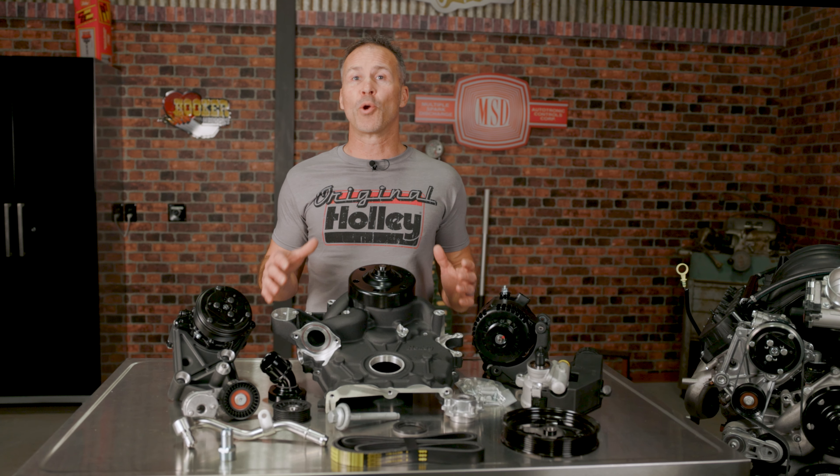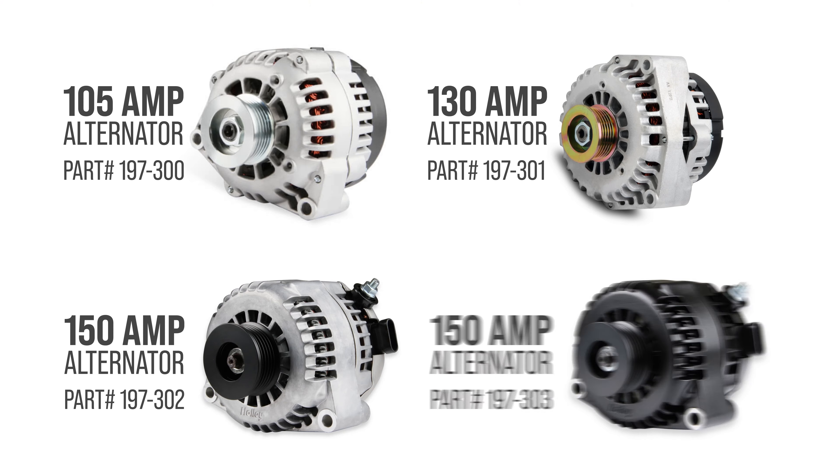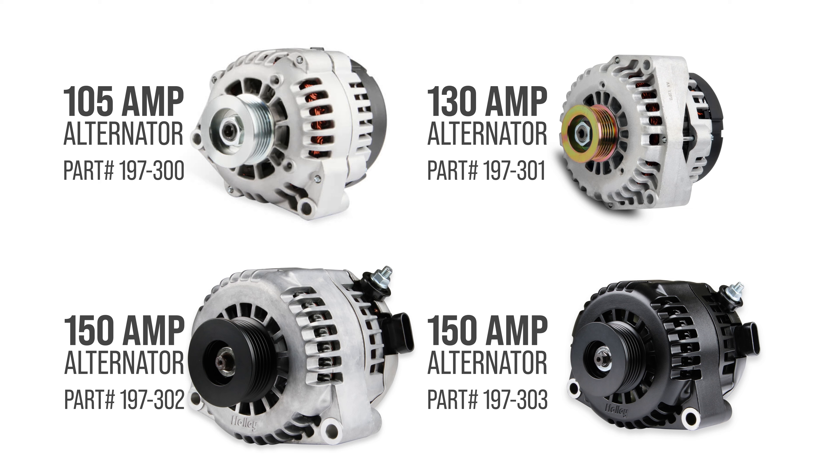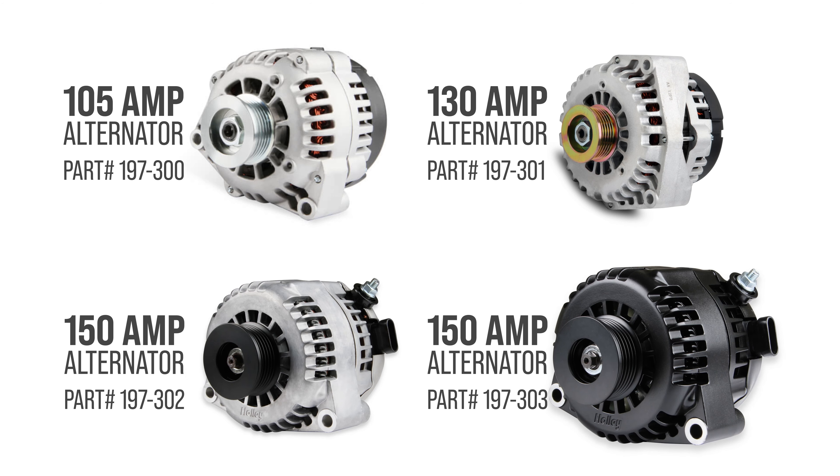And depending on your electrical demands, you have the option between a 105, 130, or 150 amp output alternator in natural and black finishes.